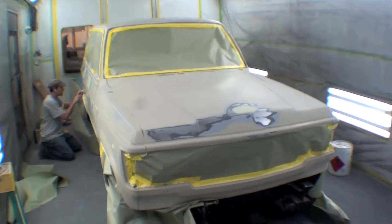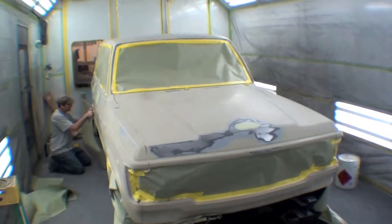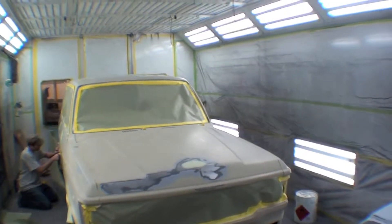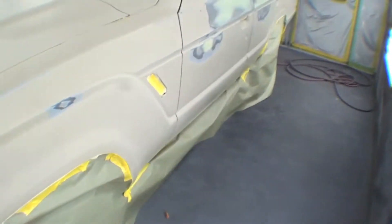Ultimately we'll get into the primer here and then we'll do some wet sanding. This paper will stay on there until the very end — it won't be removed. And you can see all the prep work has been done as far as the scuffing goes, with a little bit of body work here and there.